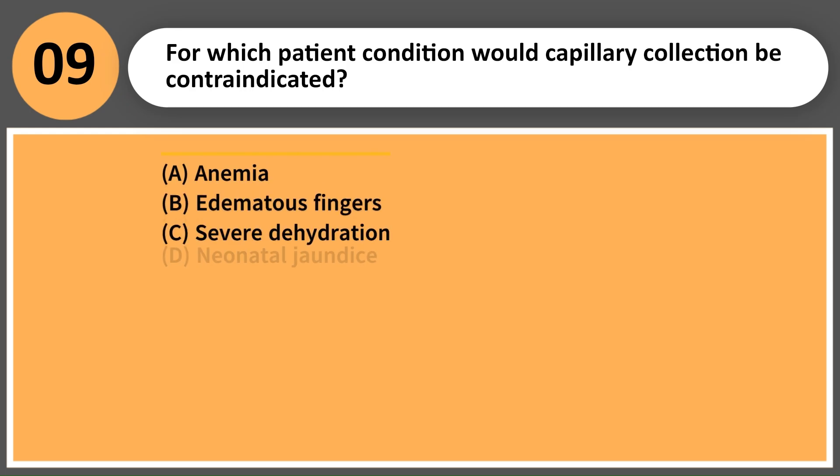For which patient condition would capillary collection be contraindicated? A. Anemia. B. Edematous fingers. C. Severe dehydration. D. Neonatal jaundice.